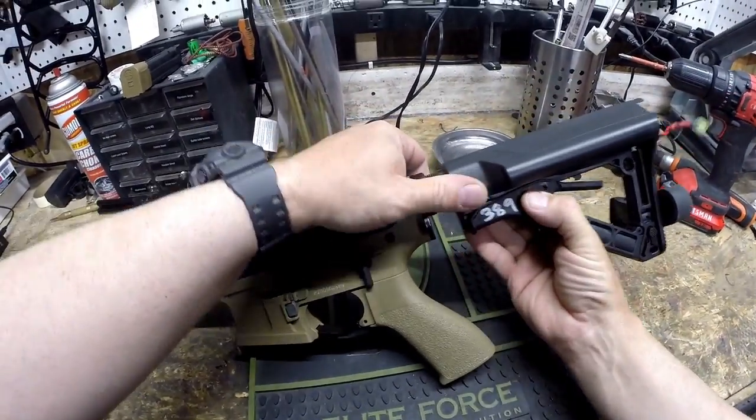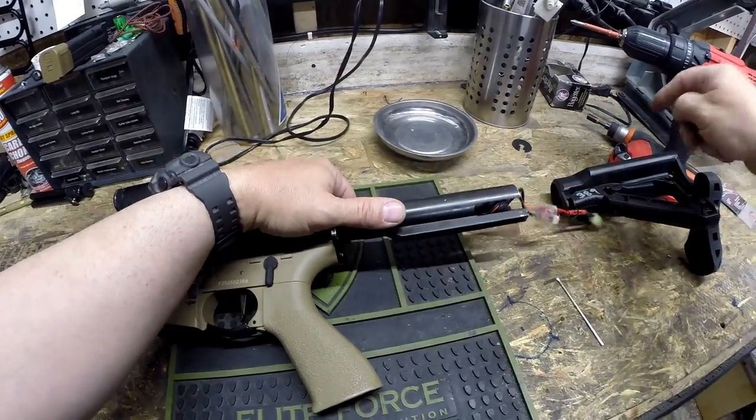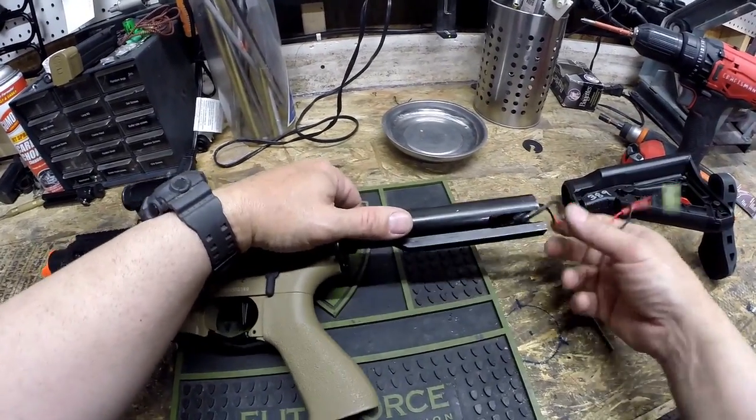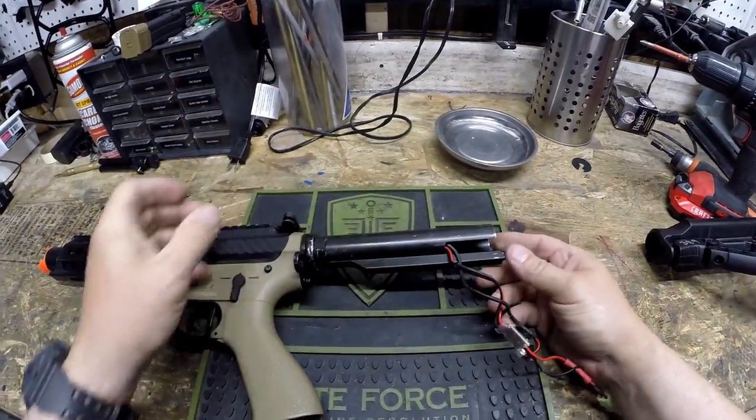To remove the stock on this one, we just pull down the pin and remove the stock that way. Pull the pin down, the stock is withdrawn, and that gives you access to the buffer tube.